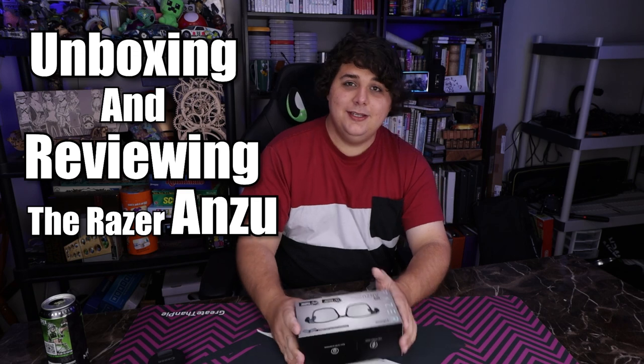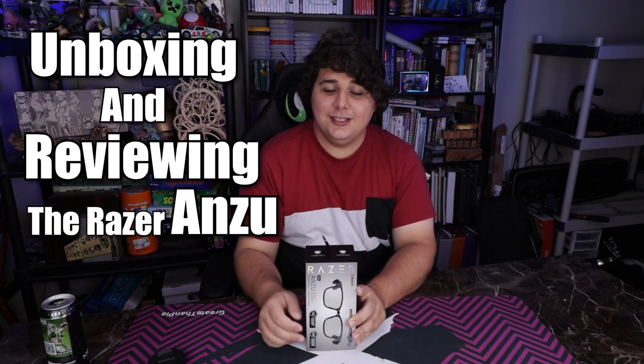I can't believe I'm actually gonna be unboxing this on this channel — this is not something I planned on doing this year. In fact, this is something that I wanted to exist but have purposely kept myself away from because it was too expensive, might be kind of dumb, and I don't want to be disappointed. Today we're gonna be looking at a pair of smart glasses, and because they're from Razer, they've got some interesting features for gamers.